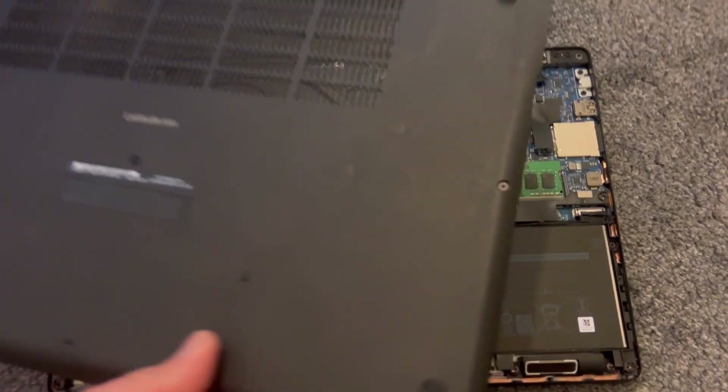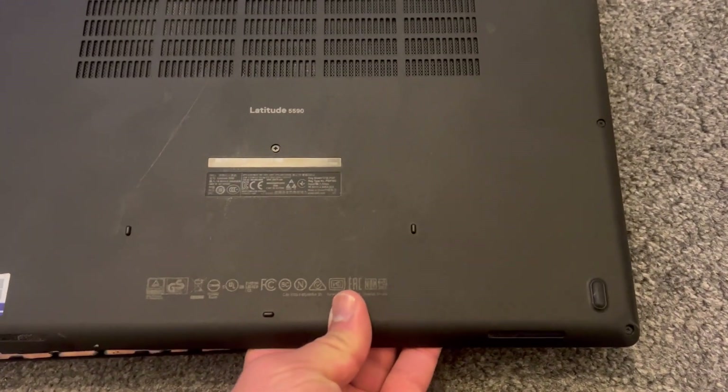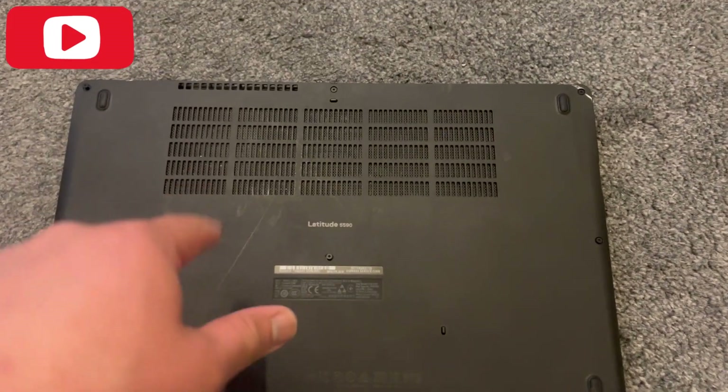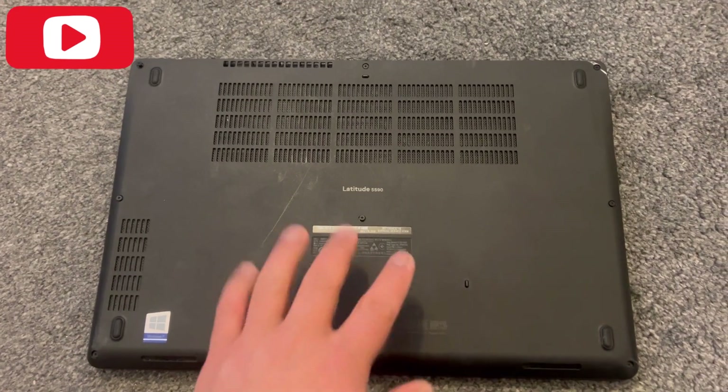Once everything has been upgraded, put the back cover on, tighten the screws, and switch on the laptop — you're all good to go. I hope this video has helped you. Please like and subscribe to the channel and I'll catch you on the next one.